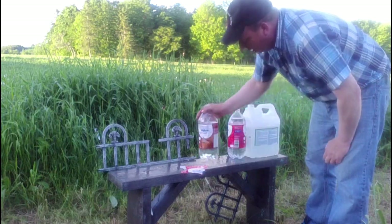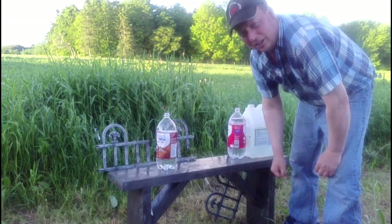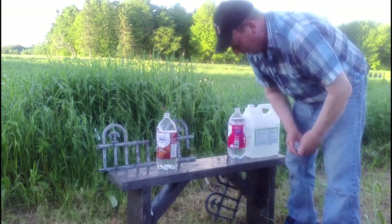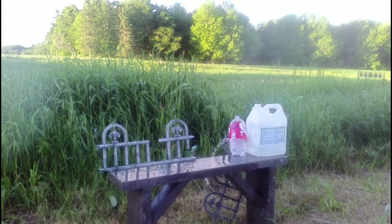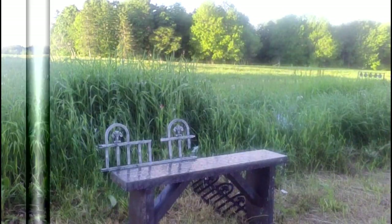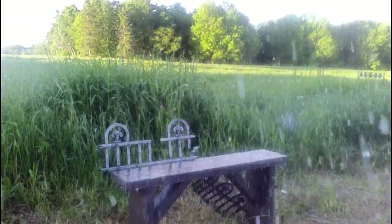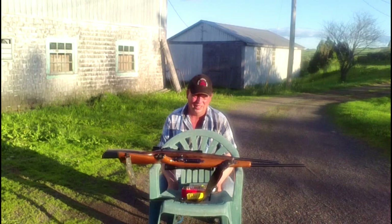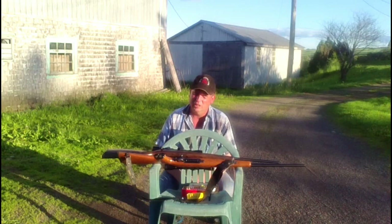So yeah, it seems like in this case with this particular combo of guns, the .223 actually packs a little more punch. We got some more bottles with water in them, so we're gonna shoot those. Hopefully you enjoyed this video, found it informative, or at least made you chuckle once or twice. Like, share, subscribe and we'll see you next time. Thank you.